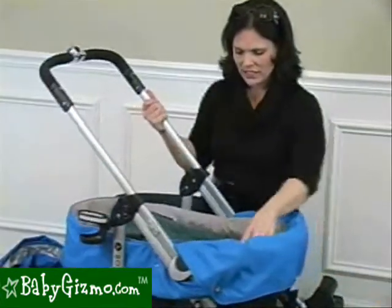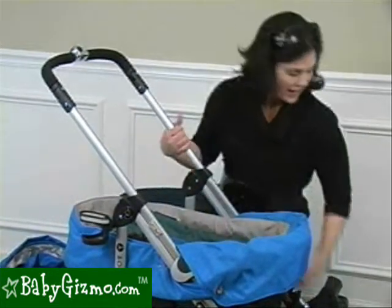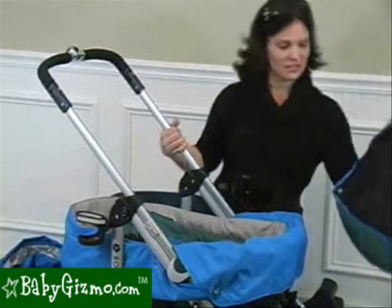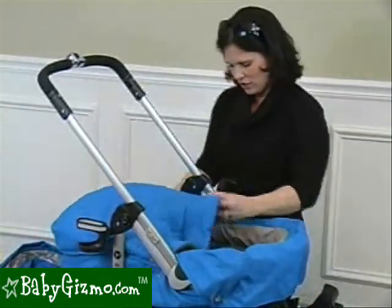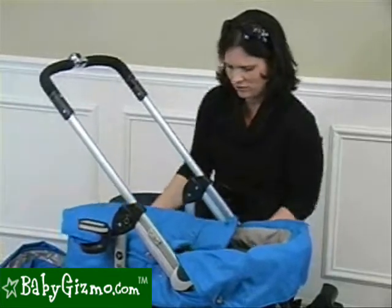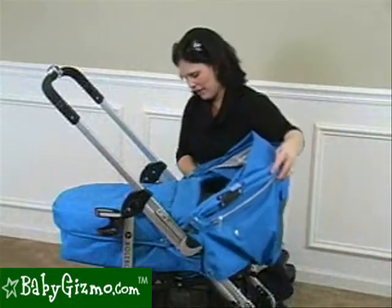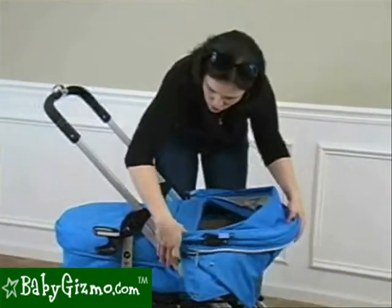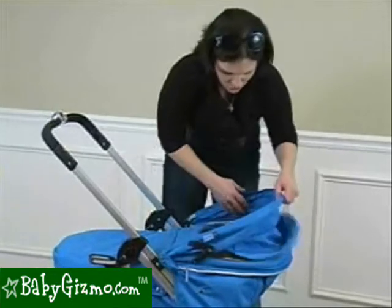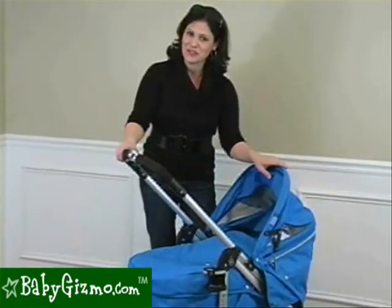And there you go — that is your infant bassinet. You can remove the infant headrest if you don't want it, and you can use the top of the sleeping bag as the top of the bassinet by snapping it down. You want a canopy with the bassinet, so you use your regular stroller canopy — but you have to reverse it opposite from how you'd use it for the stroller seat. That whole seat turns into a bassinet, which is great.